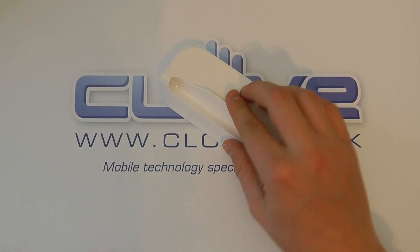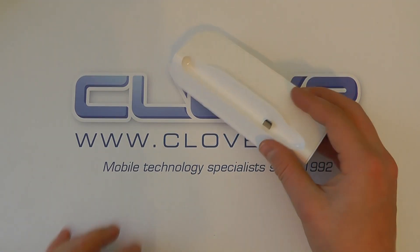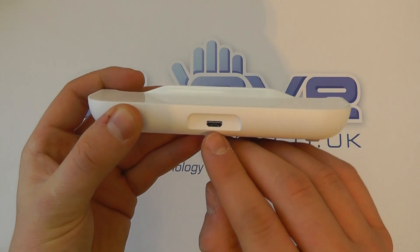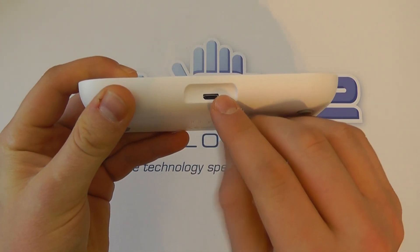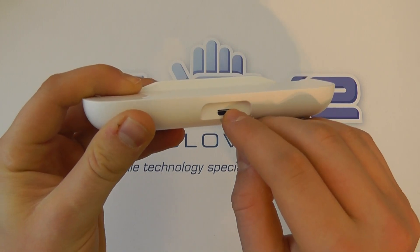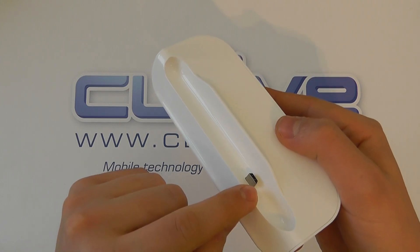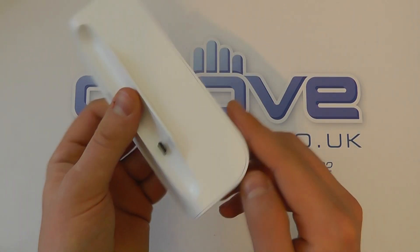We've got the HTC logo embossed into it, as well as some regulatory information. The rubber feet allow it to sit on a desktop and not move about very easily. On the back we have another micro USB port — you connect the power into the cradle, which is then fed internally to the front connector where you charge your device.